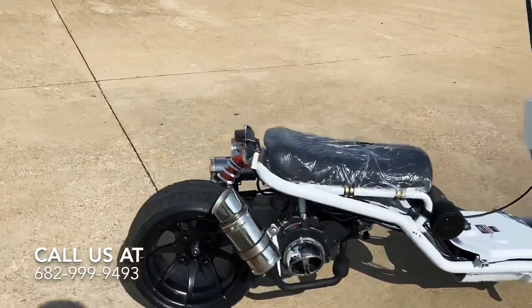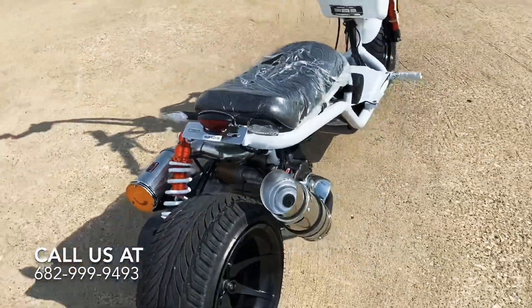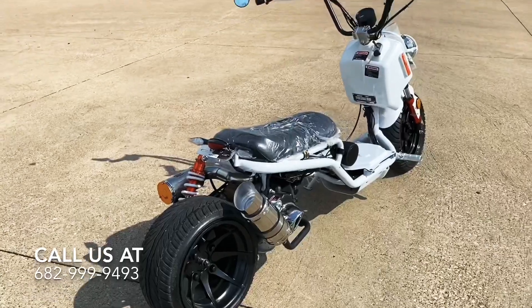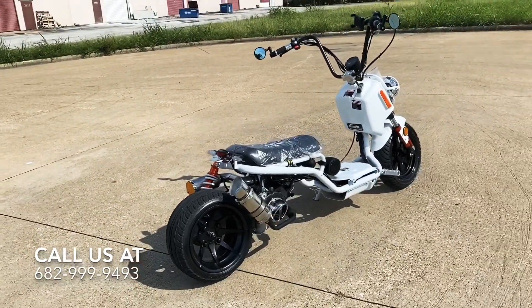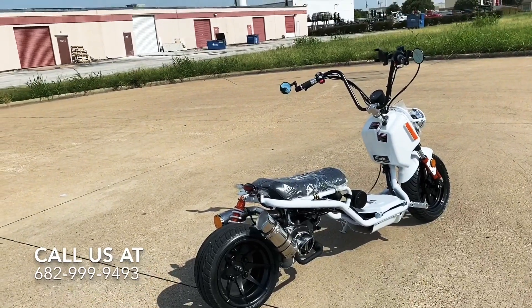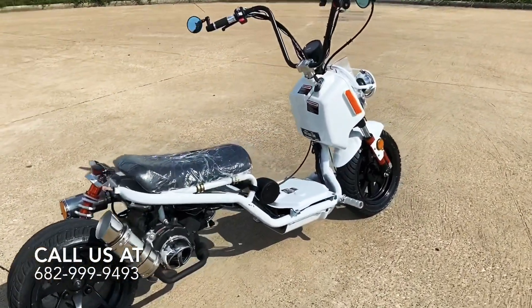To talk a little more about the bike — it's street legal. Right here is where your license plate goes; we can get it tagged and everything ready to go. We also finance at our store. We're located in the DFW Metroplex in Grand Prairie, Texas — called DFW Scooters and ATVs.